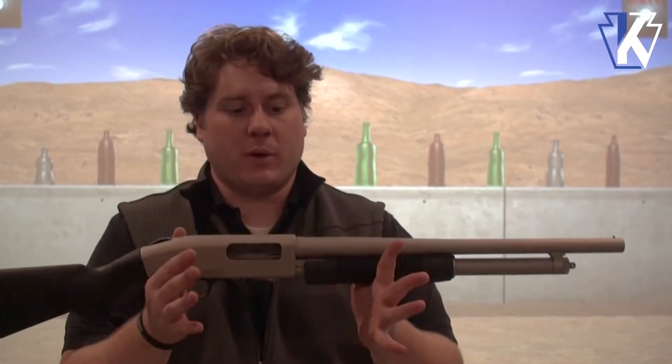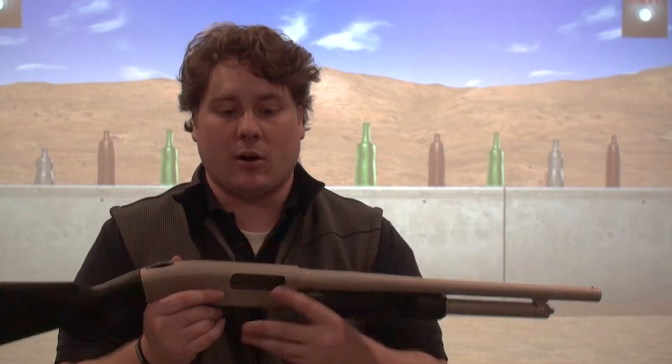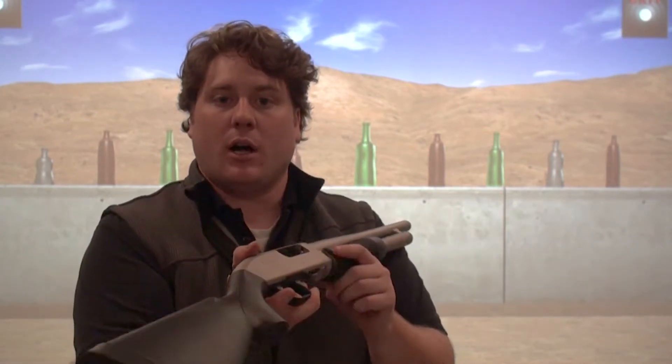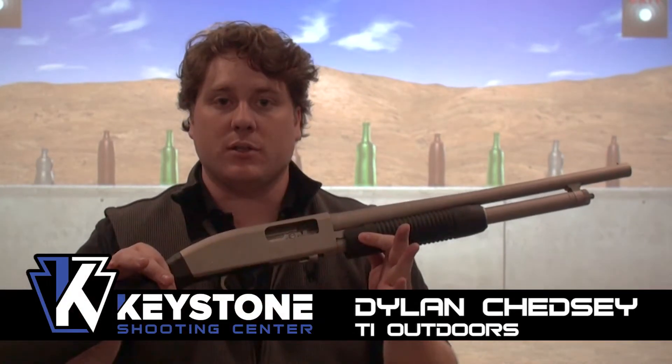The dry fire insert that we have in this Mossberg 500 fits any 12 gauge pump action firearm. It sits inside of the chamber, allowing the system to use any tang safety as well as cross bolt safeties. We do have to rack the system to reset the trigger bar so that we can utilize it in conjunction with the trigger.